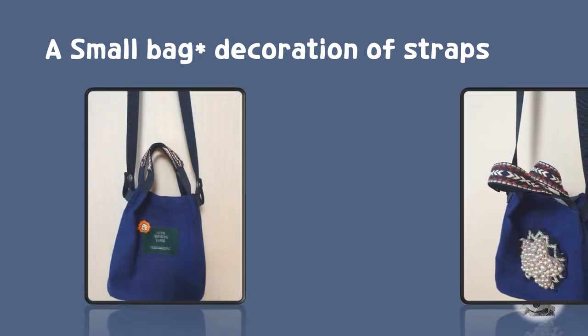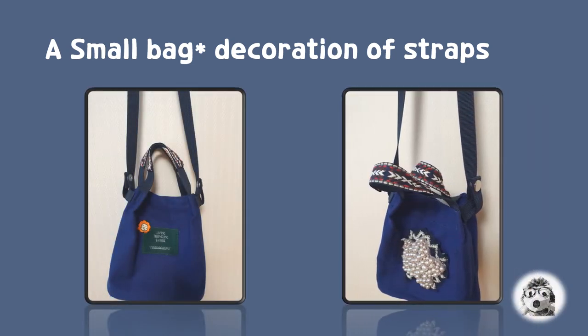It's a small bag that I use for short outings, carrying my cell phone and credit card. I decorated the straps with colorful clothes. In front of the bag, I attached a lion face with glue, and on the other side, I decorated it with star-shaped beading by hand sewing.